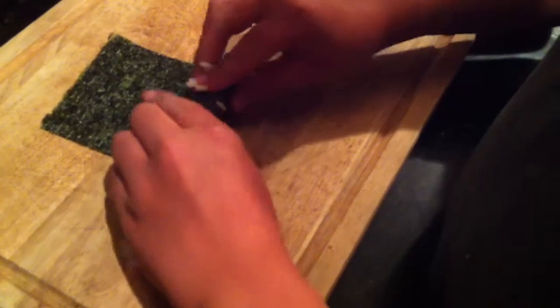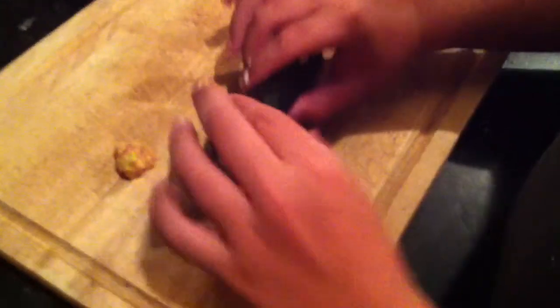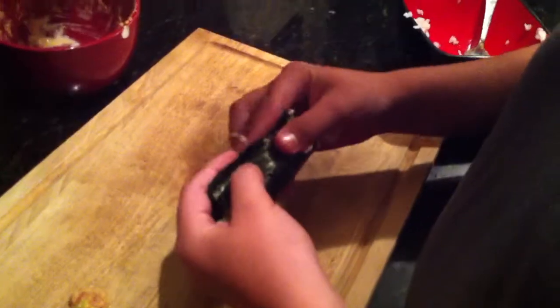Hold up. Keep grinding it. There you go. Keep it — tighten it up. Keep tightening it up. You got it. There you go. You're getting it, because you're getting it tight. Keep going. Nice work. Okay, now just roll it over. Lick that, maybe, just because we don't have any water right now — just kind of lick that. And now roll it on up and finish it.